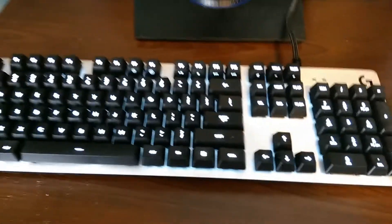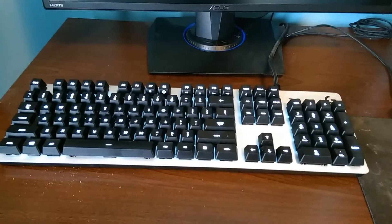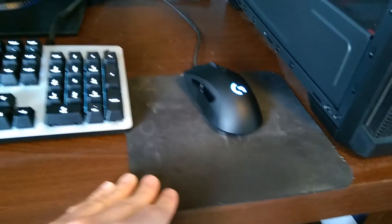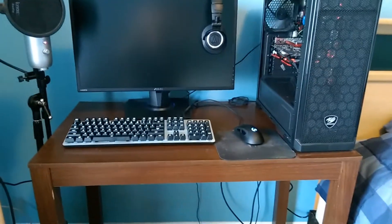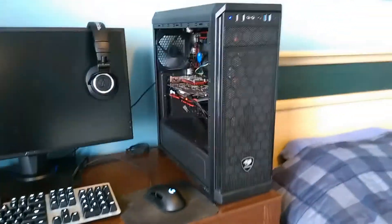We also have this Logitech — G4-something — I'll put everything in the description of this video so you guys know all my setup stuff. I can't quite remember the exact model number. That's also a Logitech mouse. And this here is my mouse pad — I really need an upgrade because it's old and very small. I actually don't have much room and might need a new desk as well, because when I'm playing PC games my hand hits the keyboard or whatever.